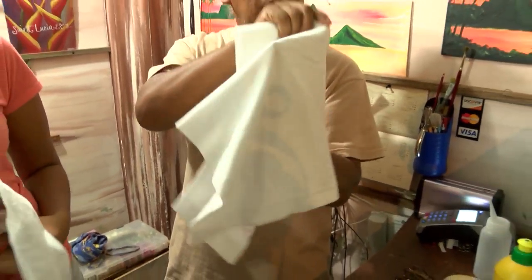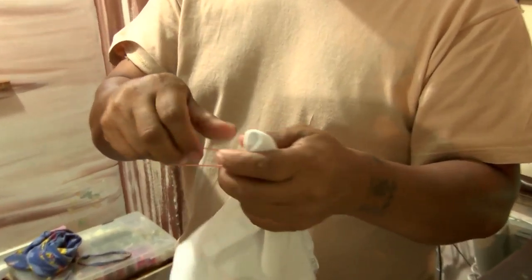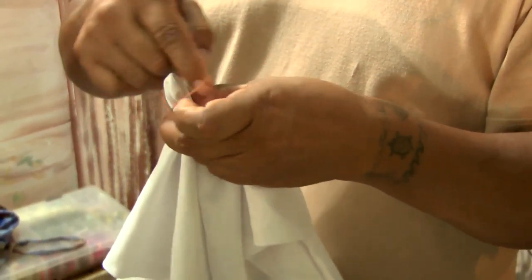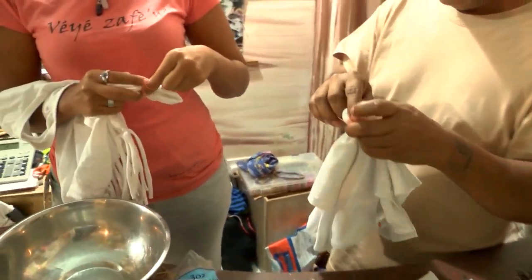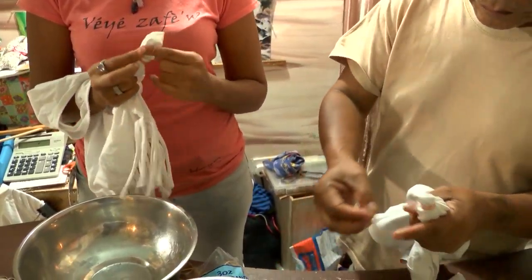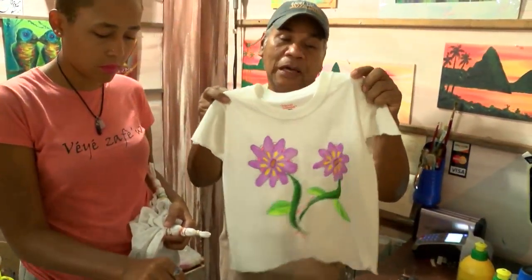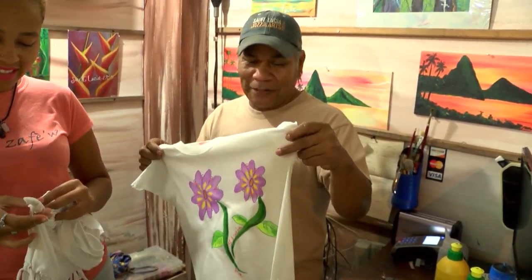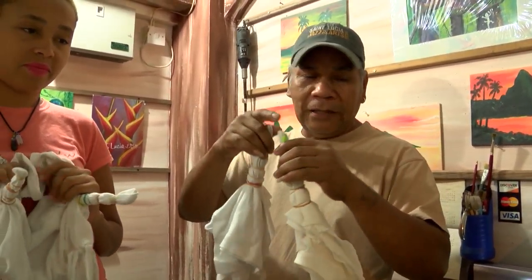I'm gonna start by pulling up the middle and just creating a pattern, keep tying it. You can do all types of patterns with this — you can put seeds inside of your item and tie it, you can use bottle caps. This is a very simple method. Now I have a piece that was hand painted but I still want to tie-dye it, so I'm gonna tie it and then dye it over the hand painted and see what happens — just an experiment.